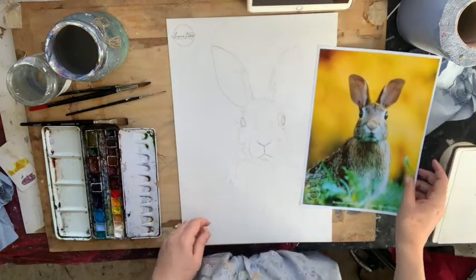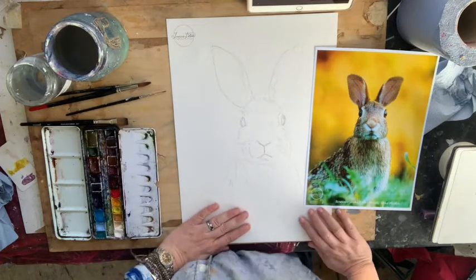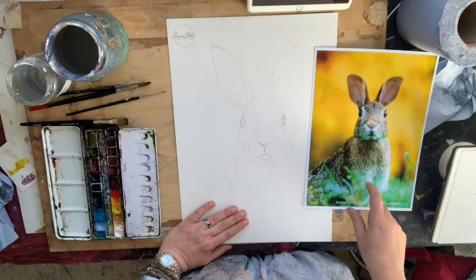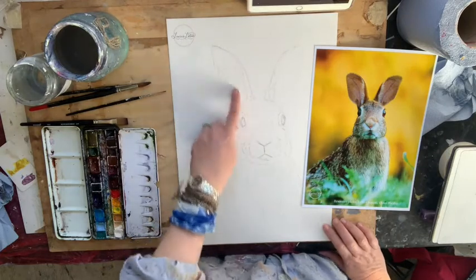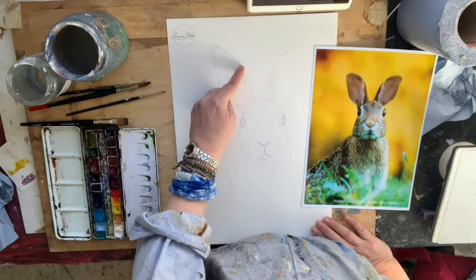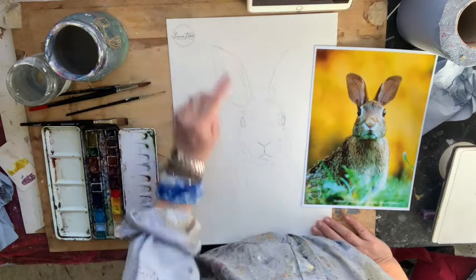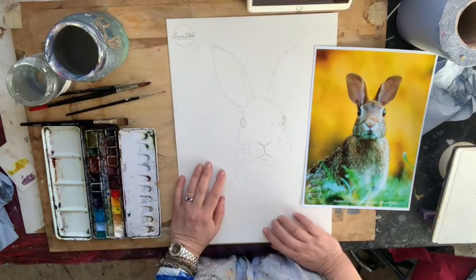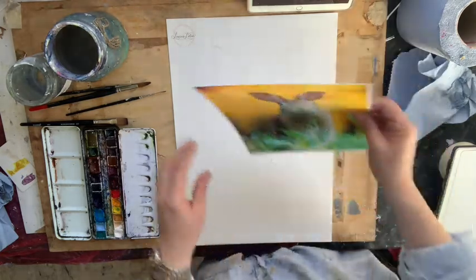On my template I've made his ears a bit longer — going for somewhere between a hare and a rabbit. I think the source photo is actually a jack rabbit. You could make the ears more rounded and shorter if you want a little Easter bunny, or you could think about doing this much smaller and turning it into an Easter card for somebody.